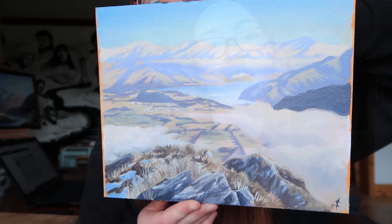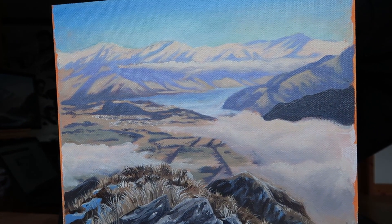So this is the finished piece. I hope you enjoyed coming on this little adventure with me and I'm hoping to go hiking again soon. See you then. Bye!